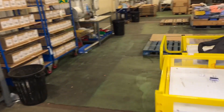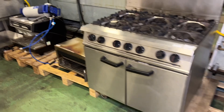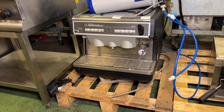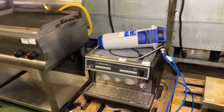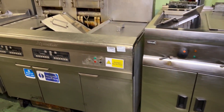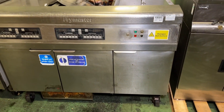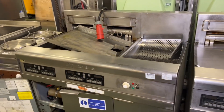Coming through our packing sections, we have some more catering equipment. We've got one of the Nuova Simonelli coffee machines again this month at lot 516, and you get the Brita Purity unit with it as well. We also have some more Frymaster equipment at lots 521 and 522 - some more RE17s. So if you missed out on those at 510 and 511, we have some more available 10 lots later.